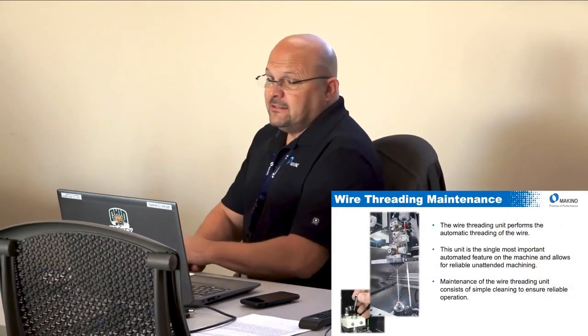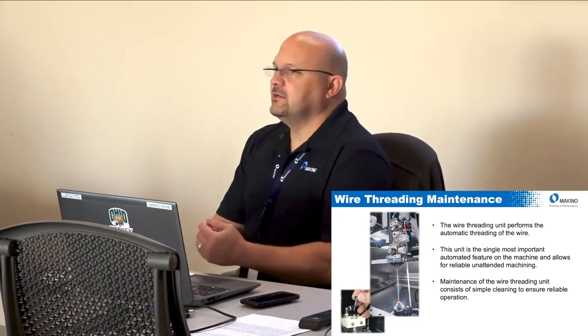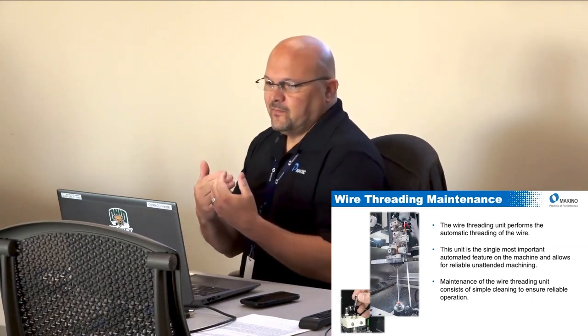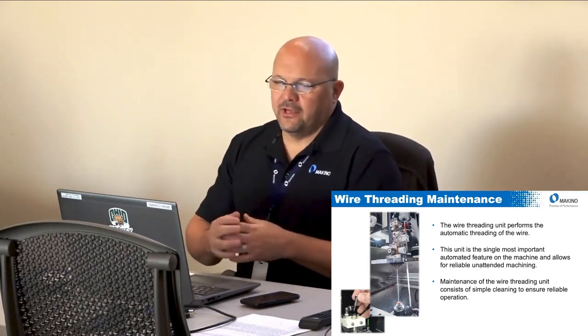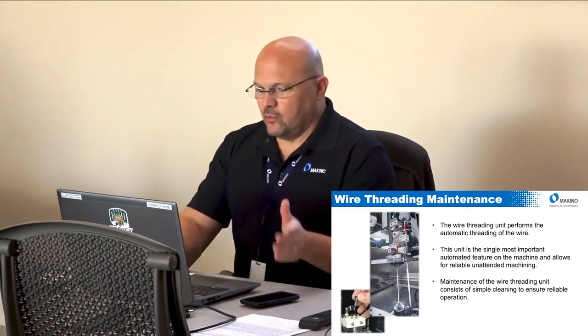I want to emphasize that threader maintenance is the most important piece of maintenance that people overlook, because it is the heart of what makes wire EDM productive — enabling automated unattended machining. It performs the automatic threading. If you don't maintain it, you'll have to manually thread, which nobody likes. The maintenance itself is really not that difficult — it's simple cleaning of a couple of items.